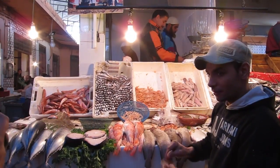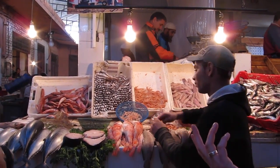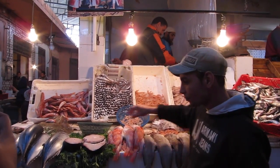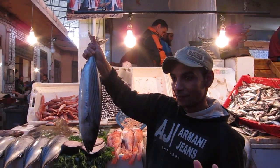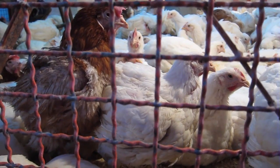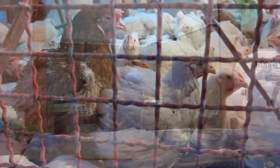So this guy is our fish service provider, and you just ask him — like, I think we're going to get barred today. And he's going to say, no, you don't want the barred today. You want something else — tuna. And these guys are a little bit tougher, so they take longer to cook.